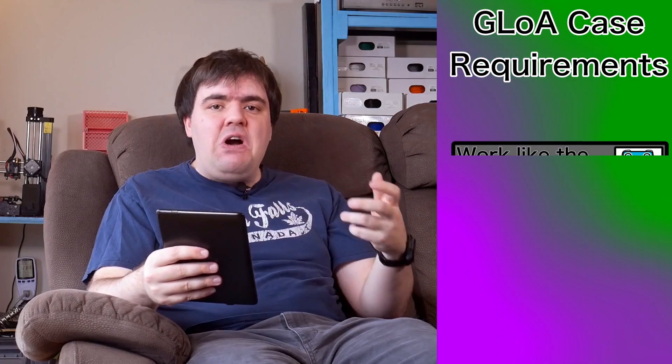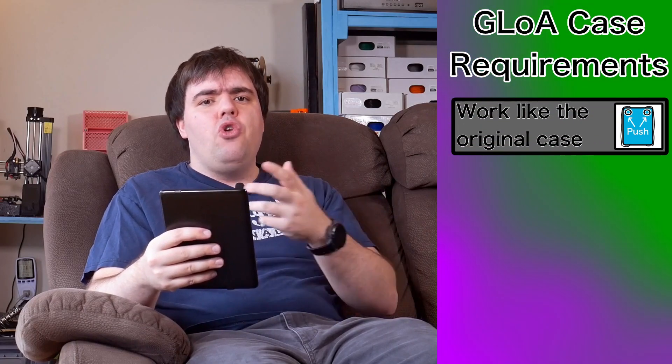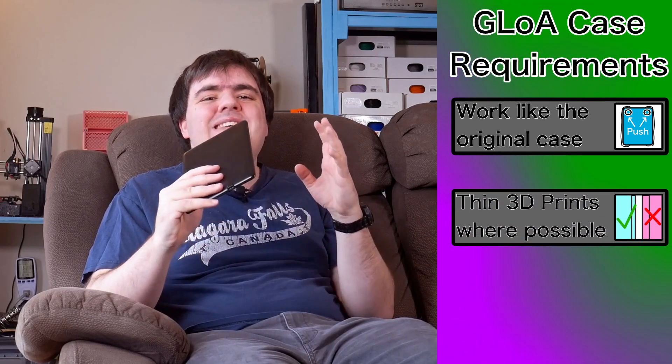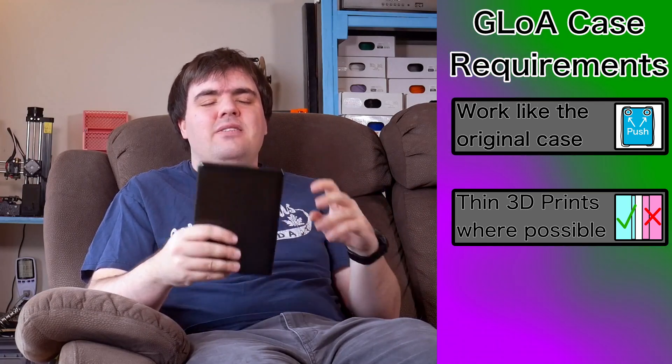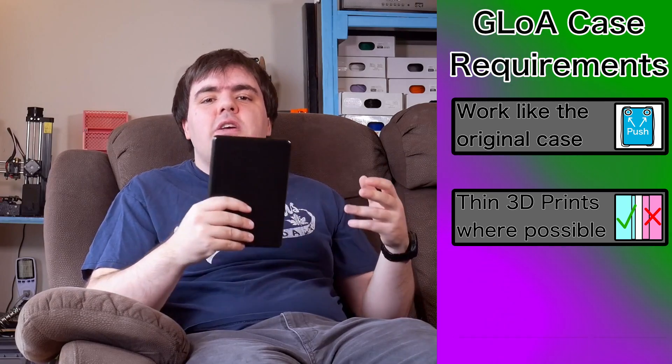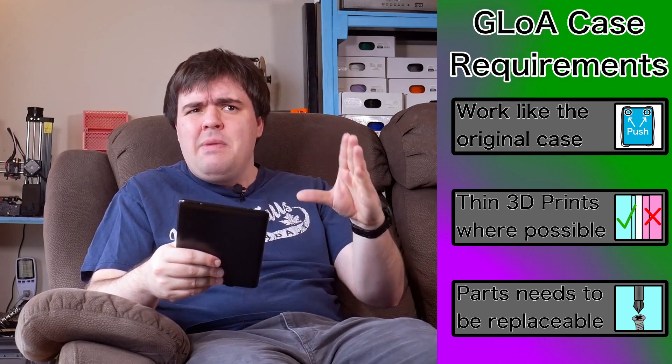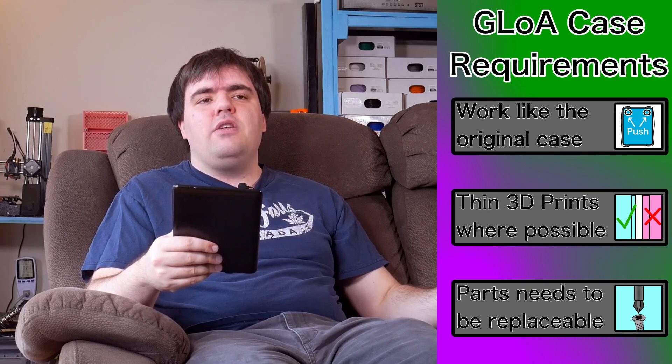It was decided that the case needed to function like our existing e-reader cases — no tools required for the e-reader to go in and out. Our cases also needed to be as thin and as light as possible, with as little bulk added to the design when possible. And finally, the printed components needed to be replaceable so that when one part would inevitably break, it could easily be taken out and a new part swapped in. With these guidelines solidly ironed out, I thought the idea was impossible. But with this being my only alternative, making my own e-reader case seemed like a better option, so I got to work.